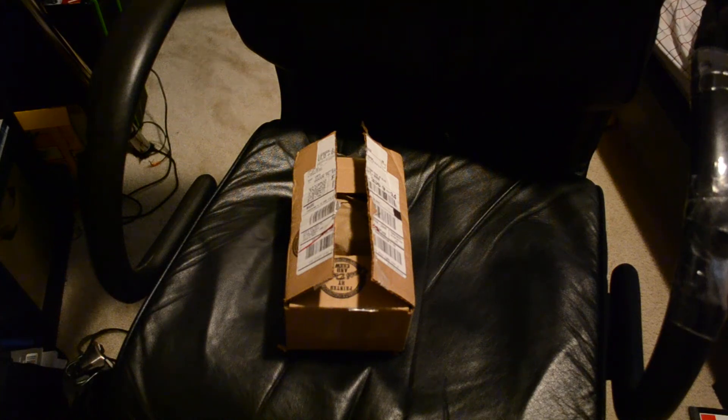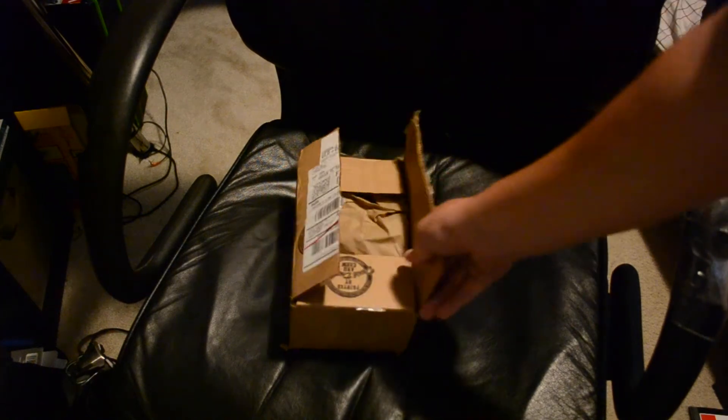Alright, hey what's up you guys. I got a quick Danscomp unboxing. I ordered this about a week ago and I just got it in today. I already cut the package for the sake of the video.